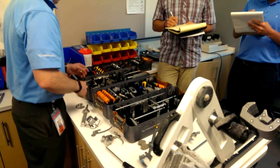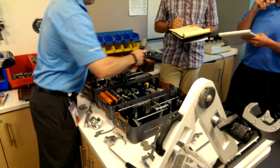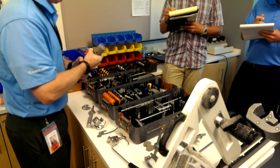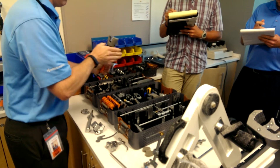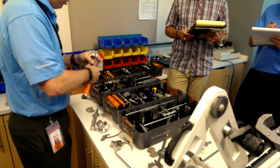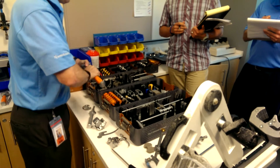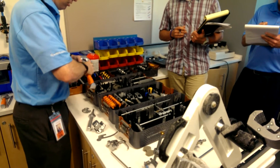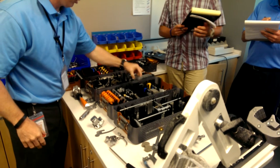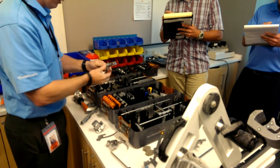Then we can put our femoral trial on, which will be a size 5 left. This goes on the lateral side. Make sure it's properly and locked on. Trial and then BCS prep. This piece here goes together line to line and then locked on.